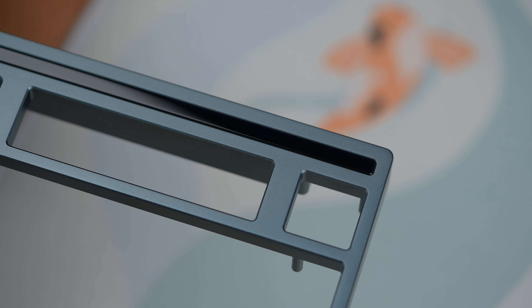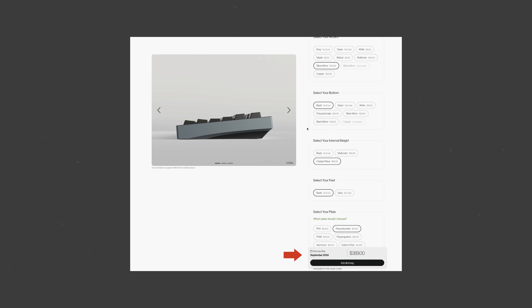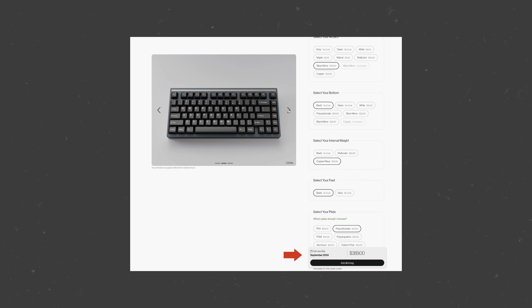There are just a few components which have been sold through, and as always, you can refer to this section of the configurator tool to see when your configured build might be shipping. Here in the Mode HQ, we love to test and experiment with new techniques and finishes.